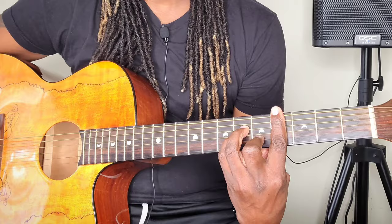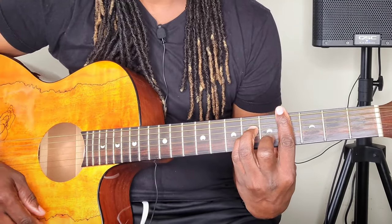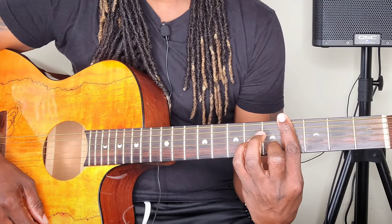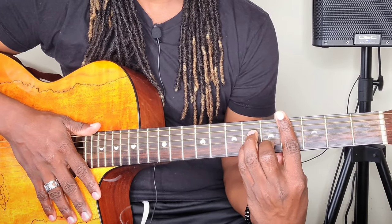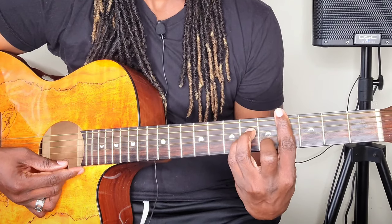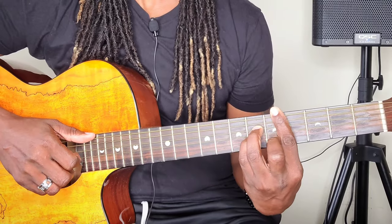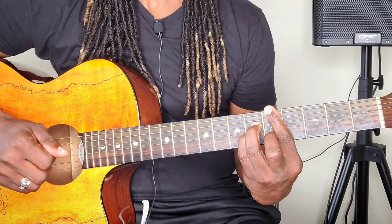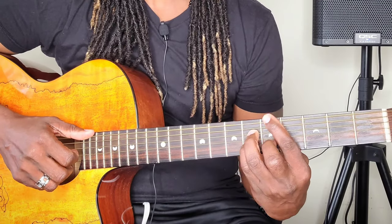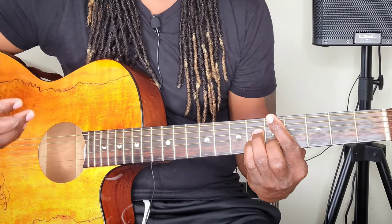So the A major seventh — you hear it's already sounding good. The A major seventh, it's like you're holding a C sharp minor. You barre the whole fourth fret, place that middle finger on the second string fifth fret, pinky finger on the third string sixth fret, ring finger on the fourth string sixth fret. But now that pointer finger, you're going to bring it up to the A right there. Don't worry about a thing. So we're getting somewhere. It sounds good, right?